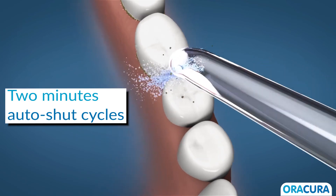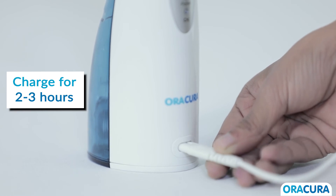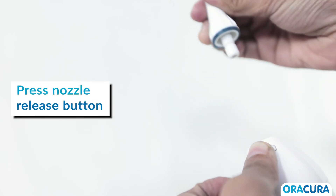The Arakira Water Flosser has a 2-minute auto shut cycle. Connect the USB cable that comes with the product via any USB port for charging, and charge the device for 2 to 3 hours. To change or remove the nozzle, press the nozzle release button and pull the nozzle out lightly by hand.